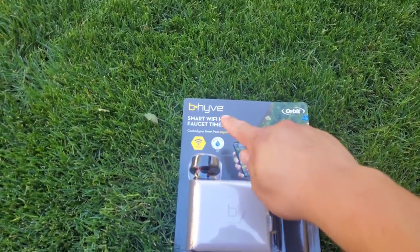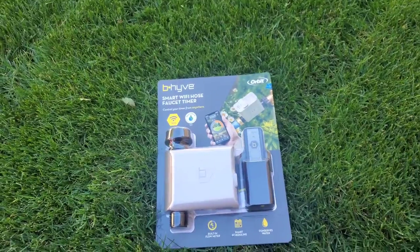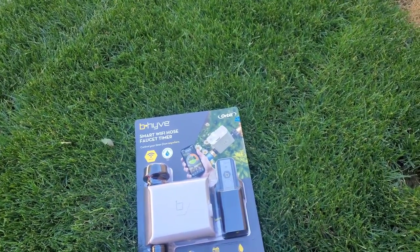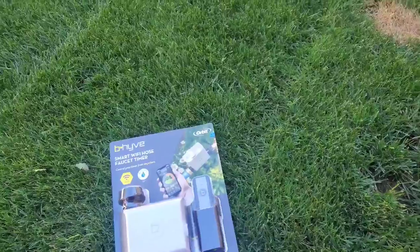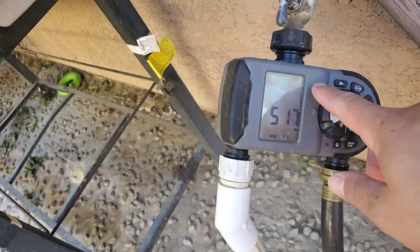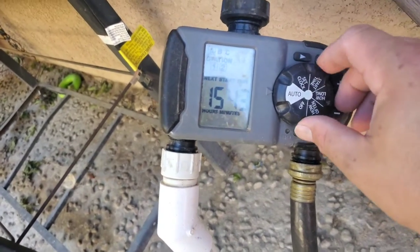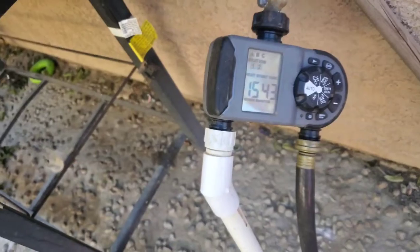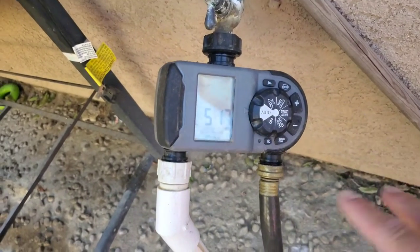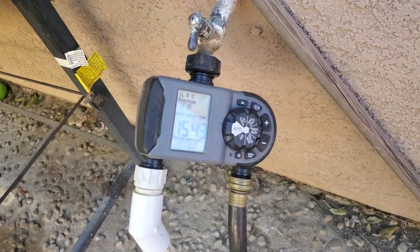The item that I purchased today is called the Beehive Smart Wi-Fi Hose Timer. If you guys remember, a while back I installed a little sprinkler system back here that ran with your traditional water hose timer. This one is 4-bit, same as the Wi-Fi one — you got your dials here and it runs off a battery and it's worked really good. I just happened to see this Wi-Fi one and was like, hey, let me try it out and see how it is.